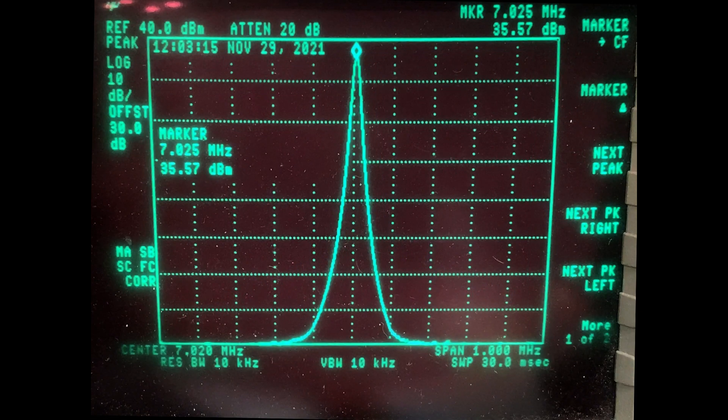This measurement was at 12.0 volts input and we're getting 35.57 dBm — not the 37 dBm that we got at 13.8 volts.